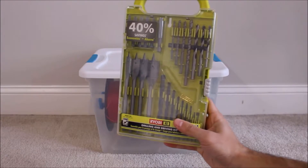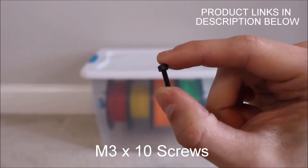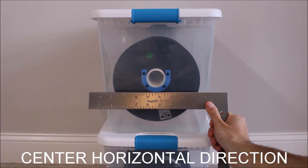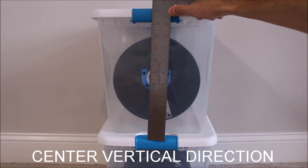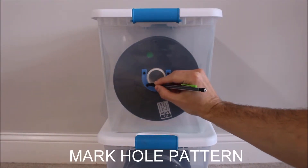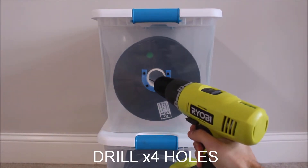I recommend using a 3x32 drill bit to go along with the M3x10 socket head cap screws for your bracket. Using your ruler, find the center of the side of your container in the horizontal direction as well as the vertical direction. Use a pencil and the hole pattern on your 3D printed bracket to mark the position to drill the four holes, then carefully use your drill to create holes for your screws.